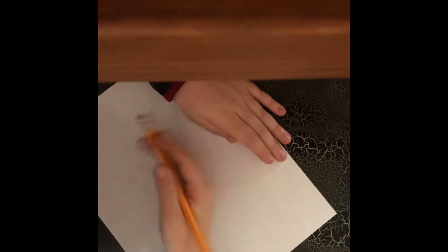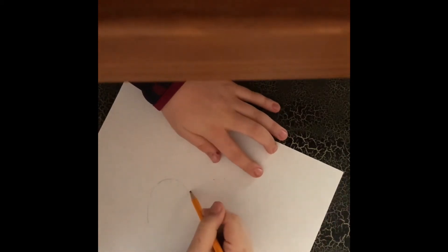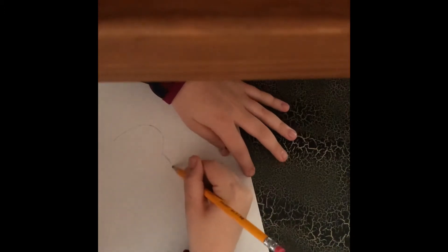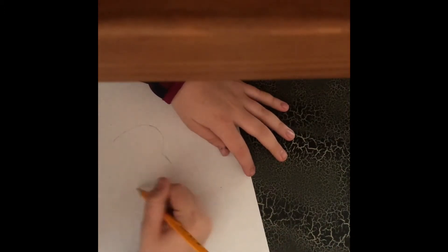Let me real quick draw this — it will take me a second. I get really mad if it's not perfect or really close to perfect.